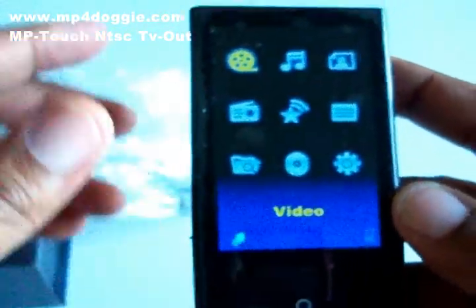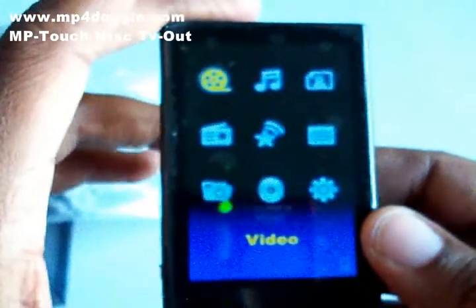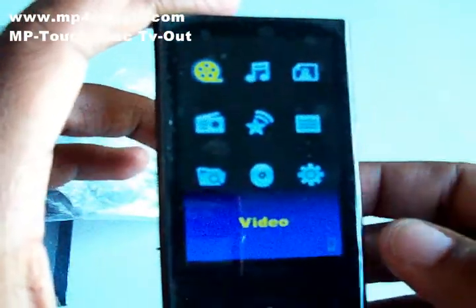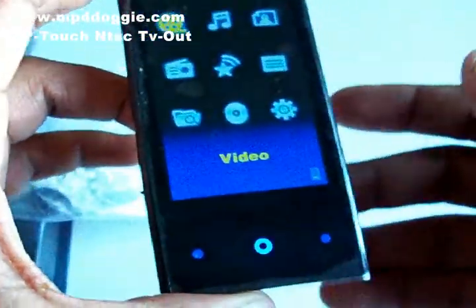So long story short, this is just a copy put in the same body, and it's probably not even associated with Samsung. Anyway, because it's a Rockchip player — but if you forget about all that and just take the player for what it's worth, this is a great player. It has a touch-button interface.